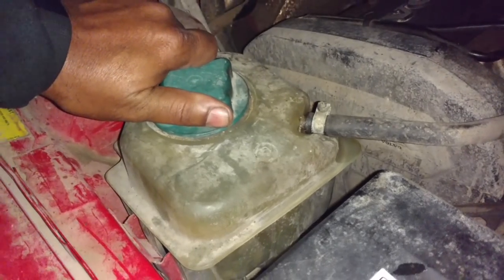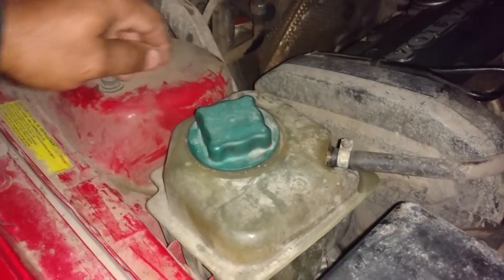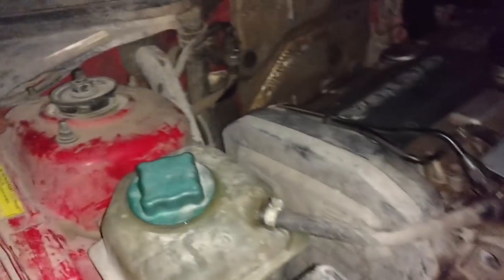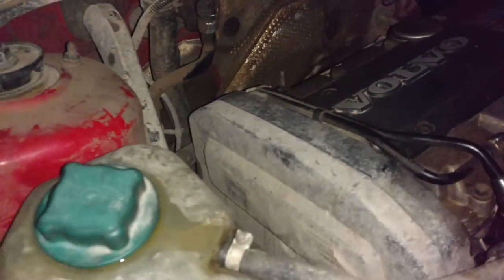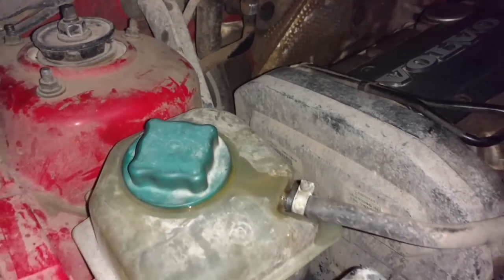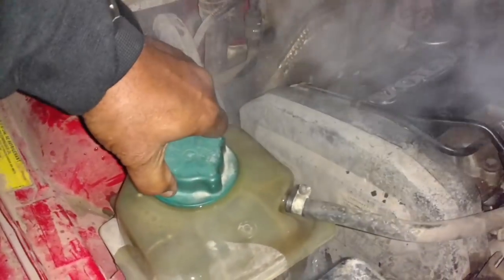I'm trying to see if this head is okay — checking if it'll overflow. Trying to ease this cap off without it overflowing. It's overflowing. This thing may have a bad head — a lot of burping going on there. Yeah, I think this thing has a bad head. So I'm either going to swap the engine or swap the head in this thing.